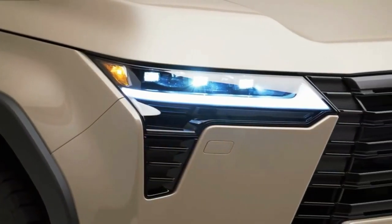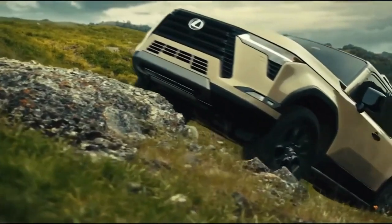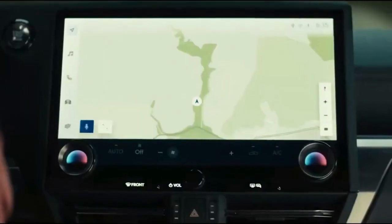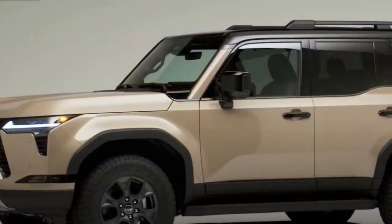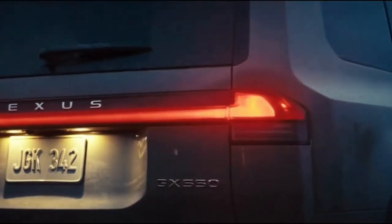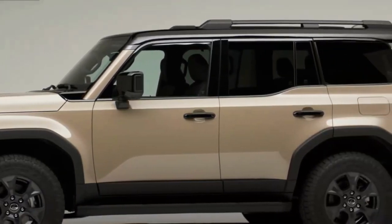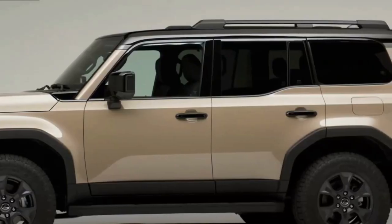The new GX is getting two new off-roading grades: Overtrail and Overtrail Plus. These will be off-road themed and include standard features like 33-inch all-terrain tires, an aluminum skid plate, and an electronic locking rear differential. Styling features include black overfenders and available two-tone paint. An E-KDSS suspension will be available for better wheel articulation. The Overtrail trims will have a max tow rating of 8,000 pounds.